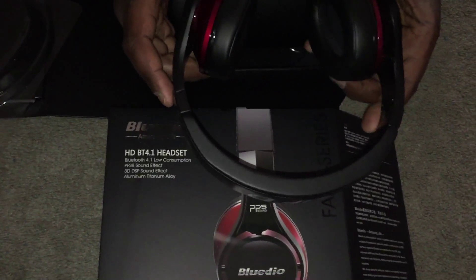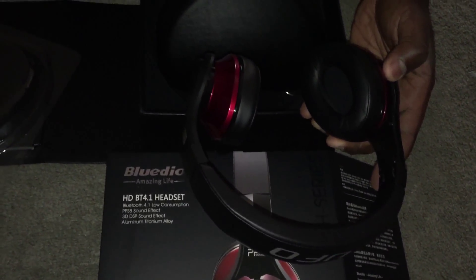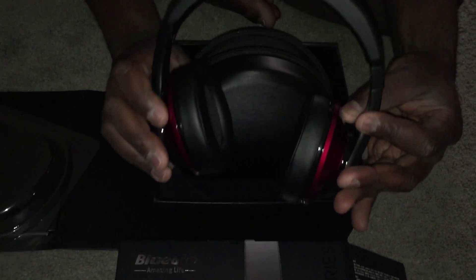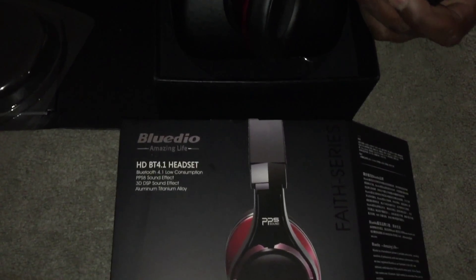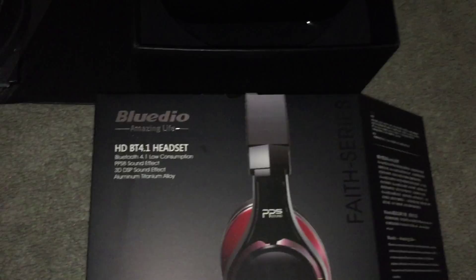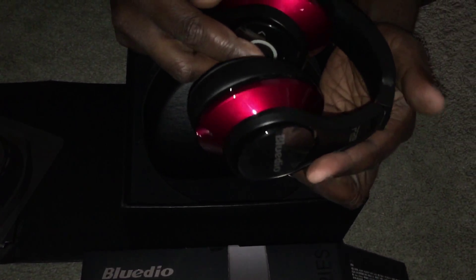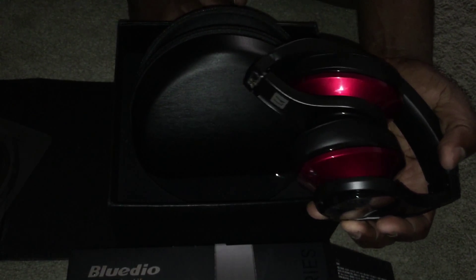If you have any questions, leave them below in the comments, and a thumbs up if you like the video. These are the BlueDio UFO headphones. Just to let you know before I sign off — these are Bluetooth 4.1, which is phenomenal and also good for power saving. I hope to see you guys in my next video where I'm going to review the R-Plus Legends. Thank you.